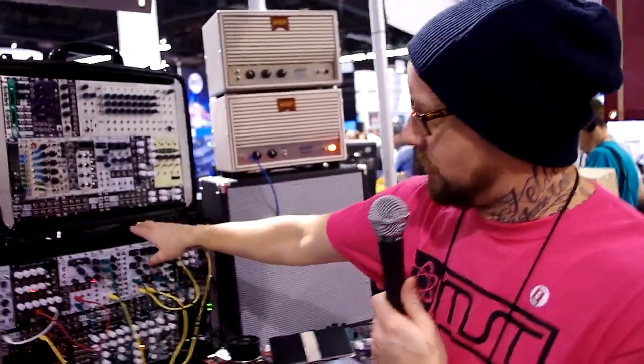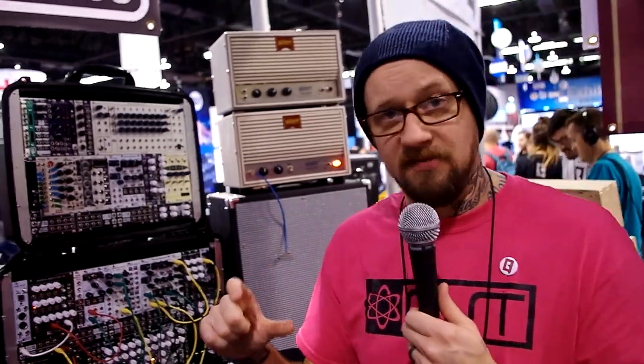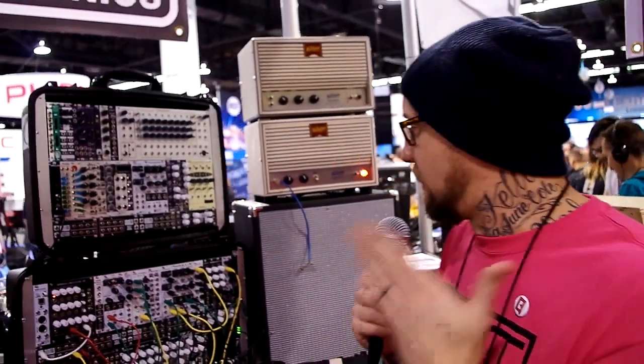We also just introduced this 104 HP version that's got wheels and a handle. It's also got a tall enough lid so you can leave your patch set up — you don't have to unpatch it and it's not gonna damage your cables. It fits on an airplane according to their specifications and it's very, very durable.